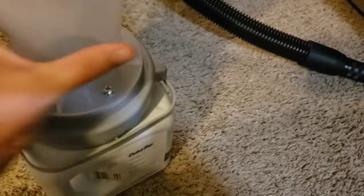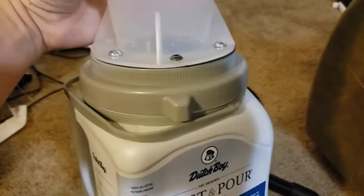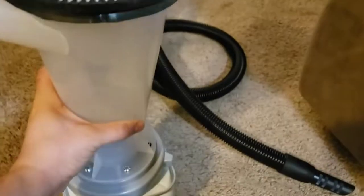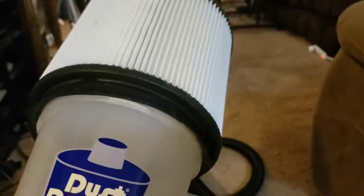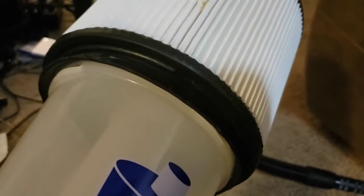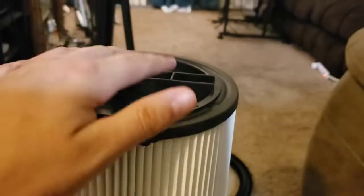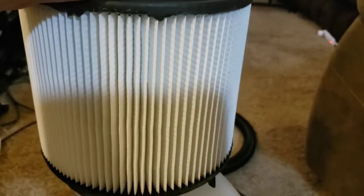I wanted something with a screw-off top, but I needed something big enough to support the flange at the bottom. This is a shotback filter — I found one that wasn't working, cut the cage off, and sealed it here with some silicone. I also put some silicone under the lip of the cyclone, and sealed the lid of the cyclone onto it, so I can remove the filter and clean that out.